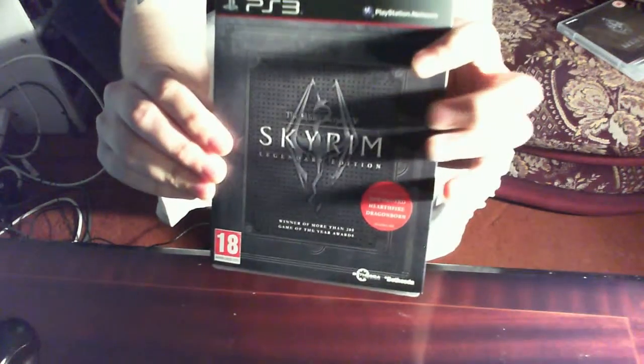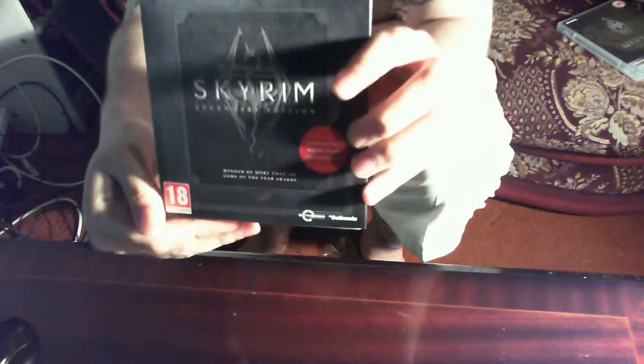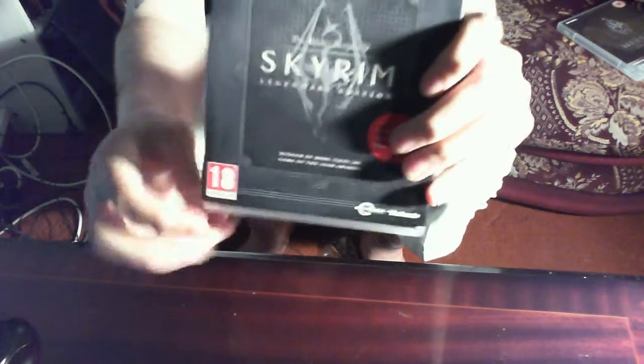Last time I played this game was in 2011 and 2012, and this edition has got all the download content on it — three DLC packs: Dawnguard, Hearthfire, and Dragonborn.